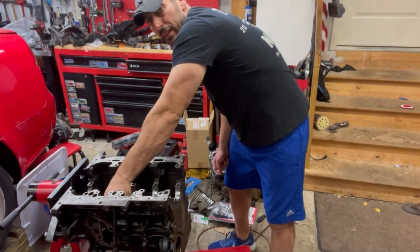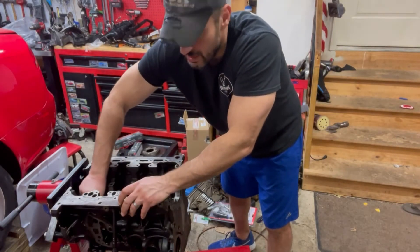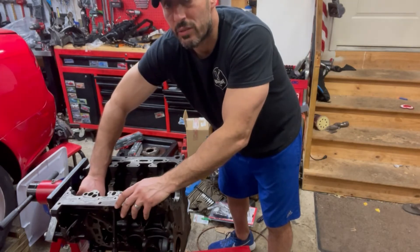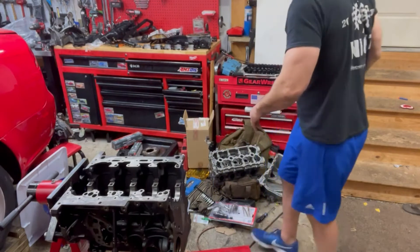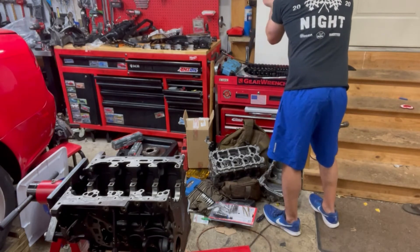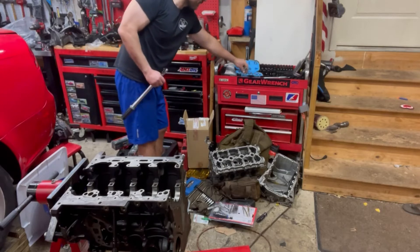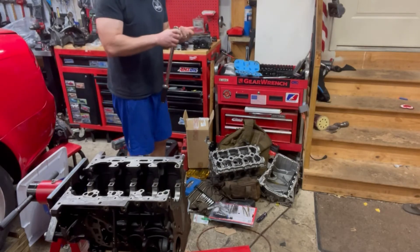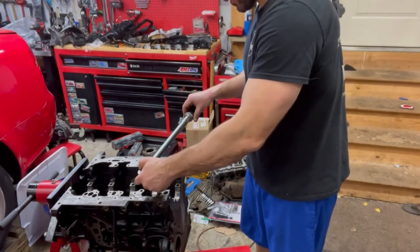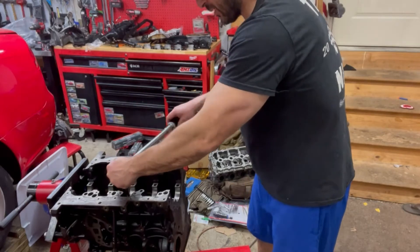I'm going to lay these squirters in by hand and then come back and torque them down with the torque wrench. The torque spec is 27 Newton meters. I should have checked — they're M8s, so there you go. Torqued at 27 Newton meters — listen to the click. That's good.